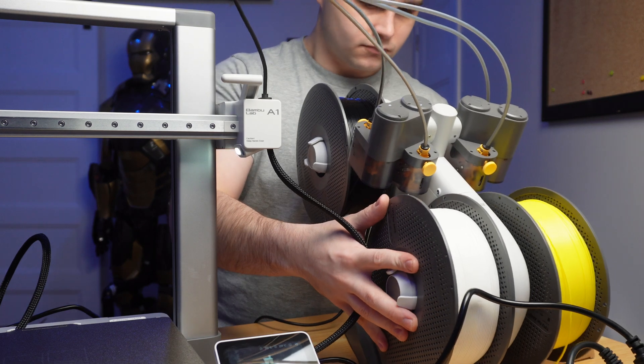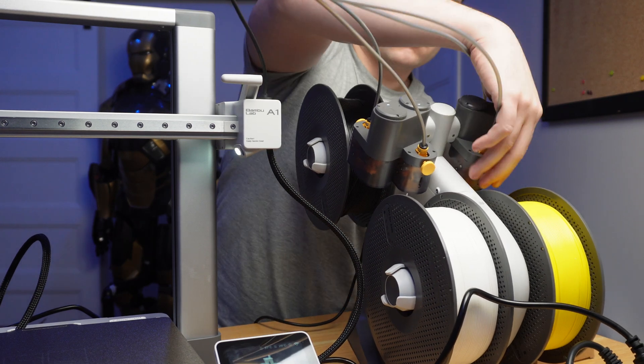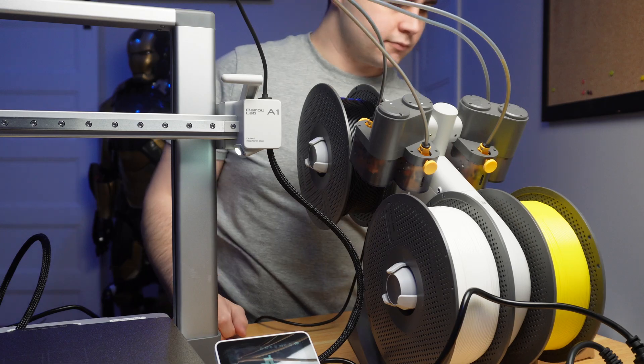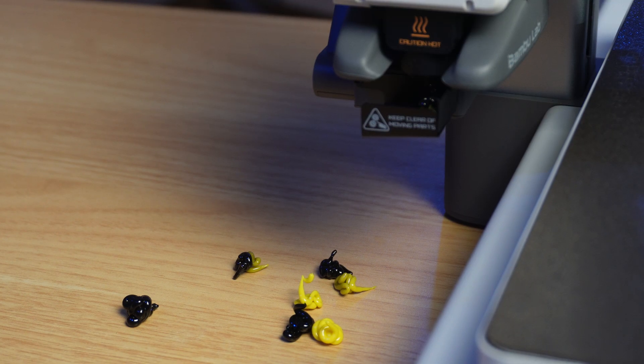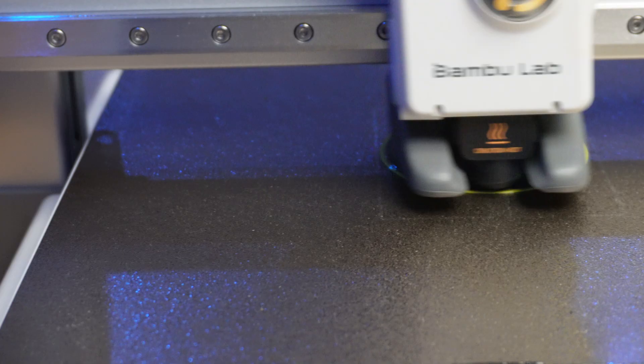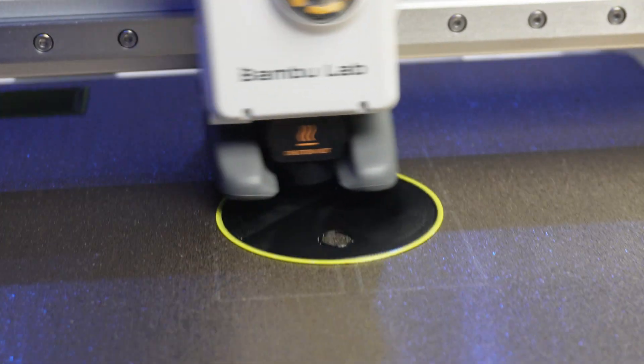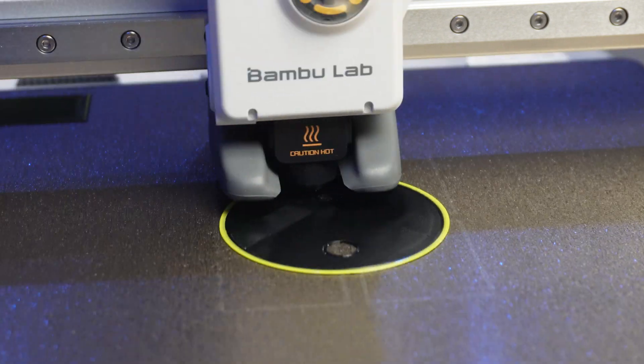My experience so far with the A1 and the AMS Lite has been nothing short of fantastic. If you'd like a full in-depth video of the A1 and the AMS Lite in the future, please let me know in the comments down below, and I would really appreciate it if you would hit that subscribe button. Thank you again to Bamboo Lab for sending this machine over, and I'll also have an affiliate link in the description if you want to pick one up.